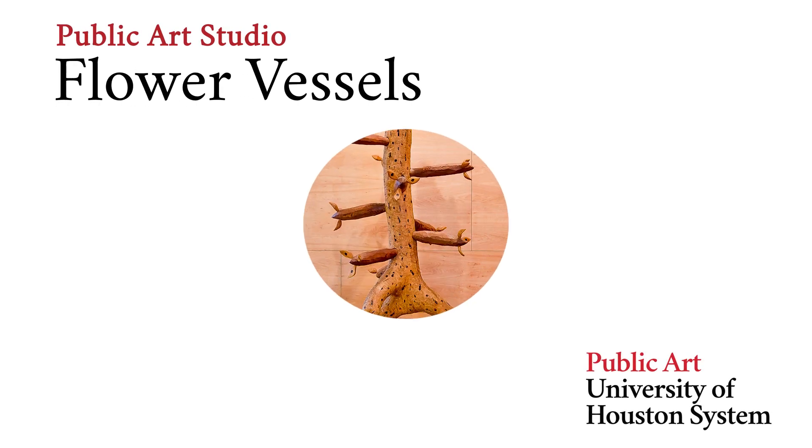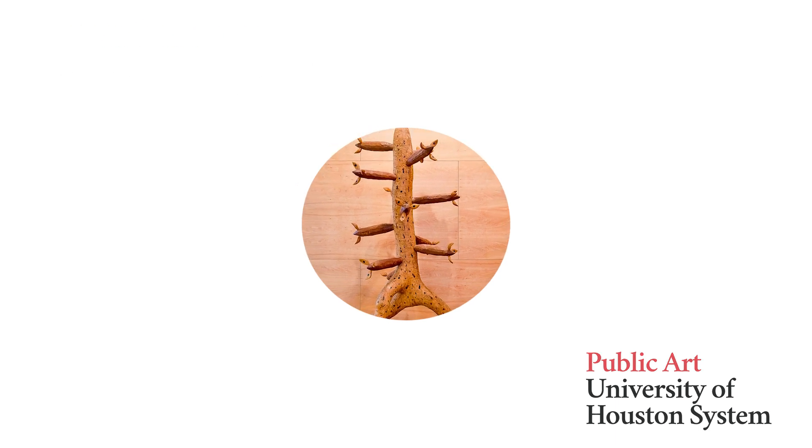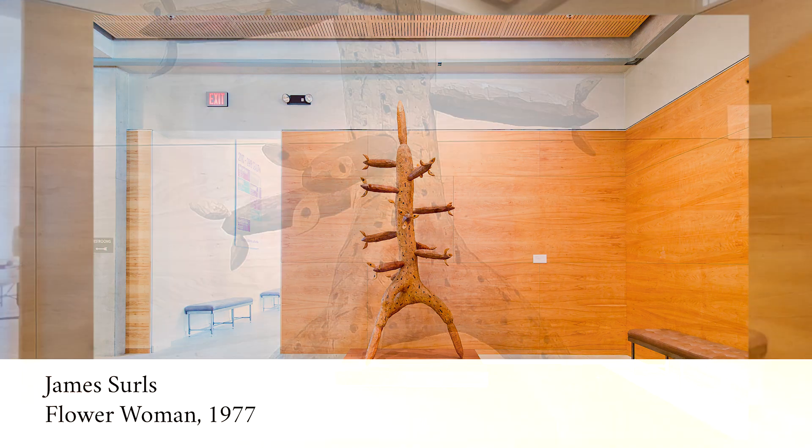Welcome to Public Art Studio featuring artist James Searles. Today we are exploring Searles' artwork, Flower Woman, at the University of Houston's main campus.